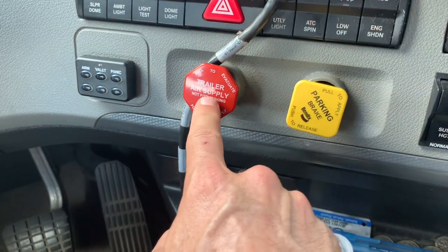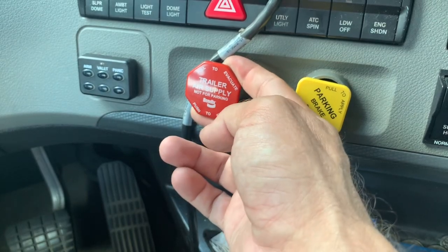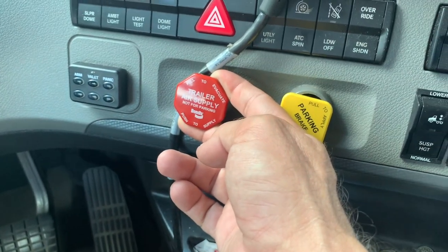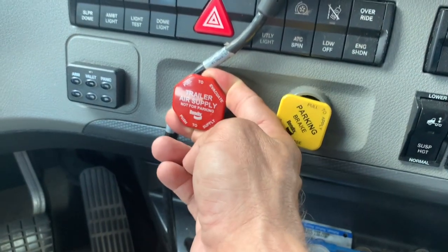See the trailer air supply — usually when you park, pull this out. I hardly ever do this unless I'm on really unlevel ground. On level ground, just use the parking brake. Pull out the trailer brake and we're going to go outside.